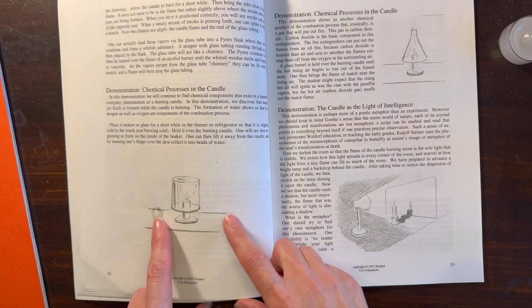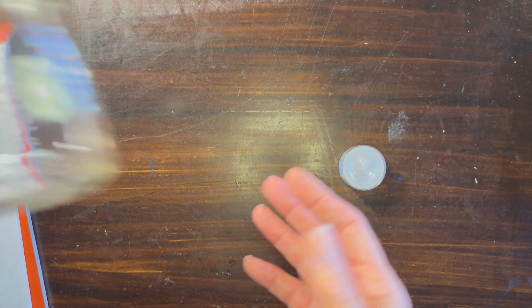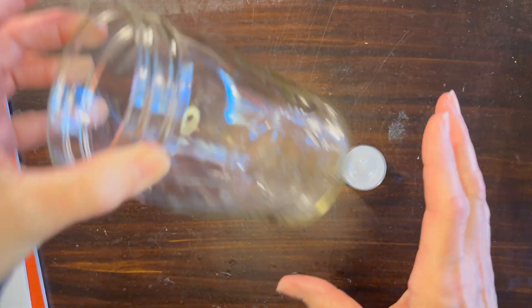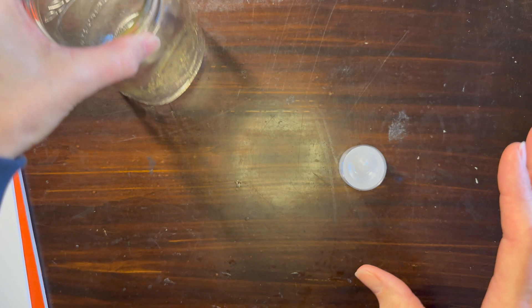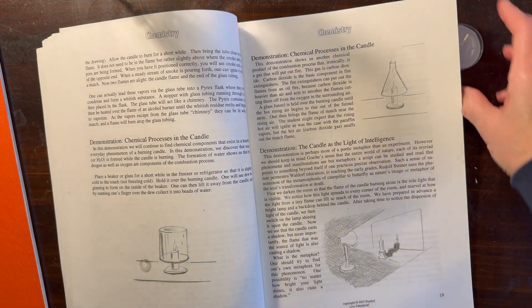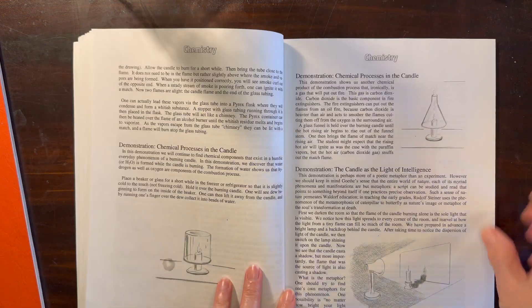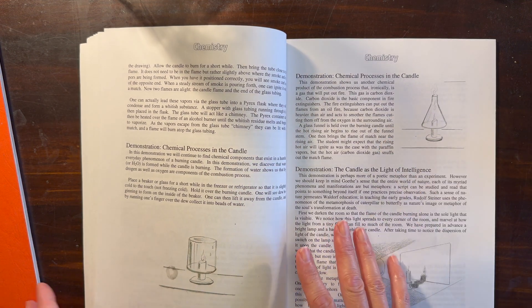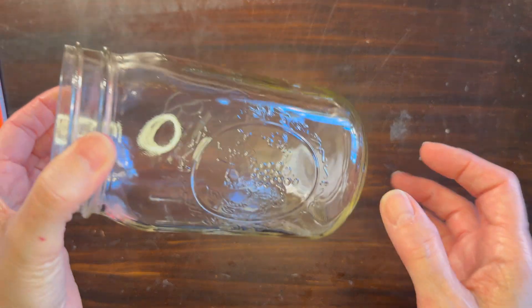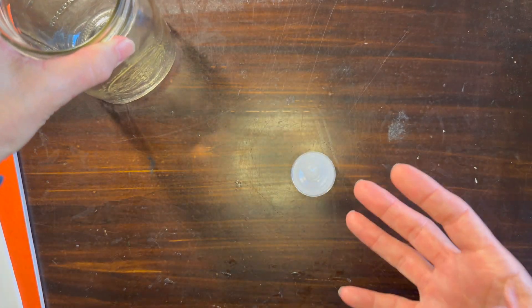Today we're working on this particular demonstration. For this demonstration you need a paraffin wax candle and a jar that's been chilled. I've chilled this so it's cold to the touch, not frozen, but it's been out of the refrigerator for a little bit so hopefully we can still get an accurate demonstration. We just need to light our candle and then place our cooled jar over the candle and watch the phenomenon.